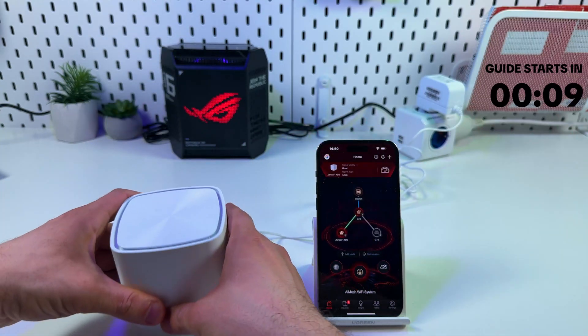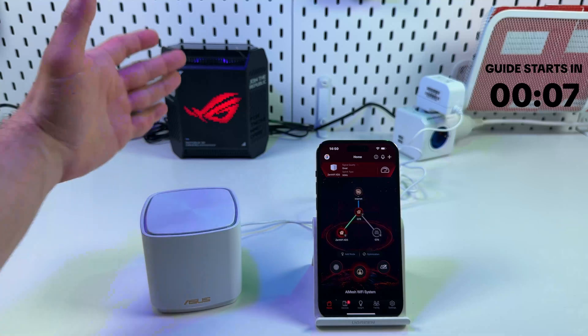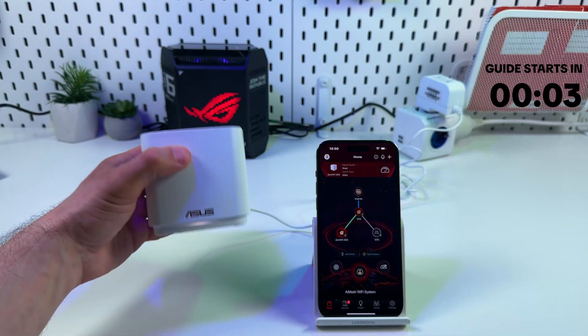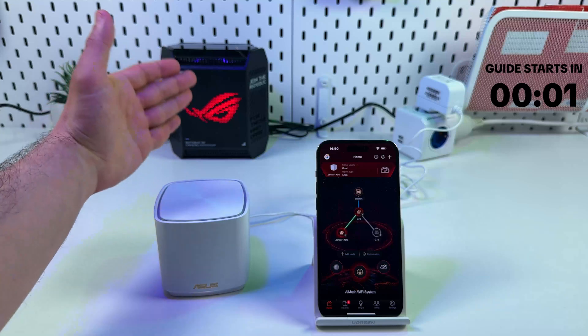I have an Asus ROG Rapture as a main router, and now I will connect this Asus ZenWiFi unit as a repeater of this Wi-Fi network.